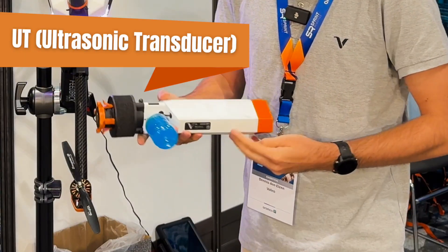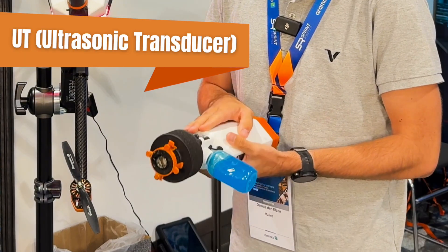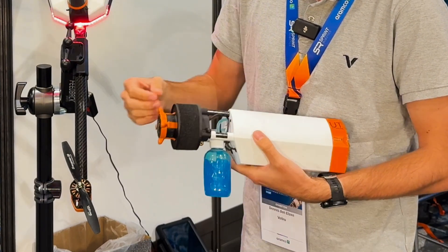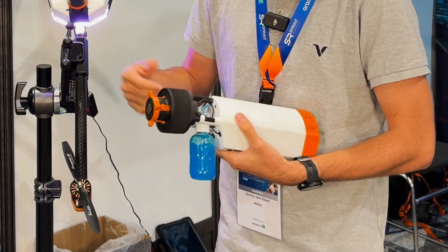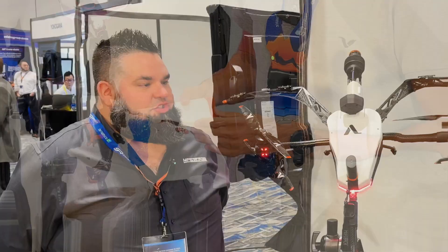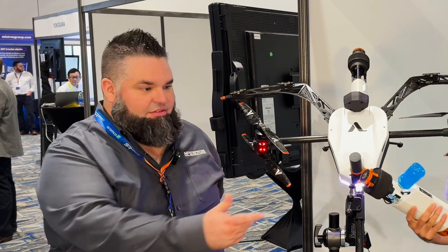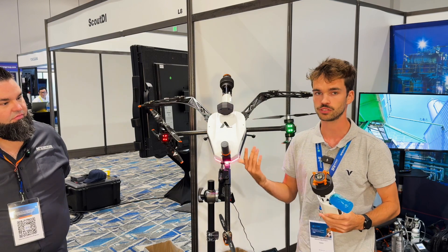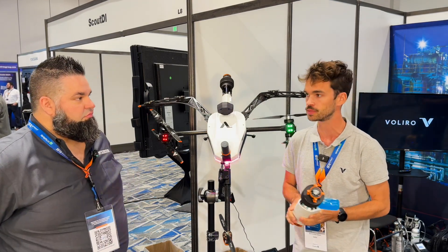This here is the UT probe — what the industry accepts and knows. We have a gel container; the gel is pumped to the front of the probe so we have a couplant between the surface and our probe. The probes snap on and off very easily — they just turn on and turn off. This allows us to make changes in the field and to use different probes.